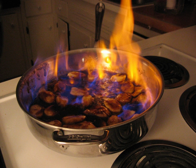For safety, it is recommended that alcohol not be added to a pan on a burner, and that the cook use a long fireplace match to ignite the pan.